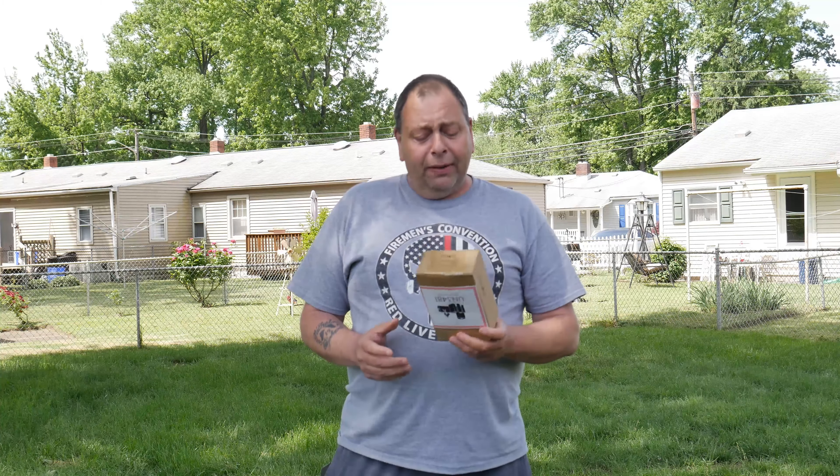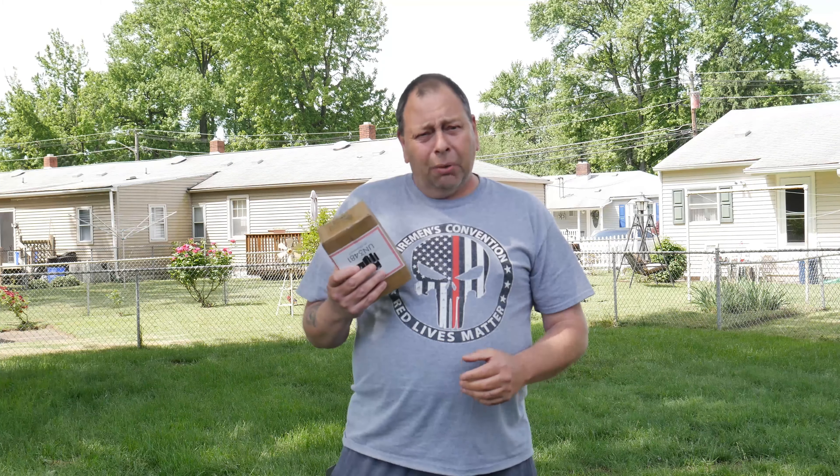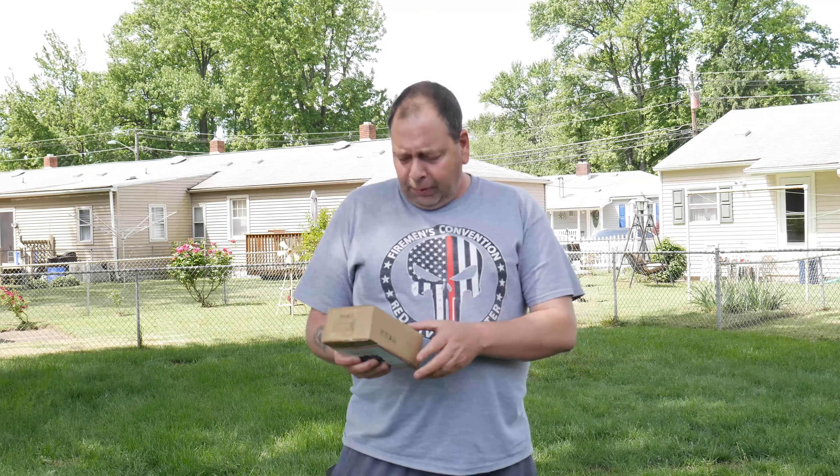What's going on, Drone Scouts? Well, it finally arrived — my Osmo Action Cam. So what I want to do is go inside, break it down, put it on the desk, go over all the specs, and then we'll start doing a comparison. I couldn't wait for this to come in. Wait a minute...